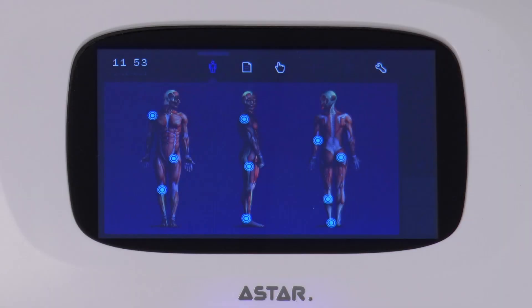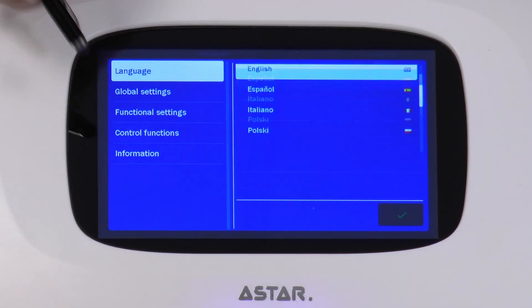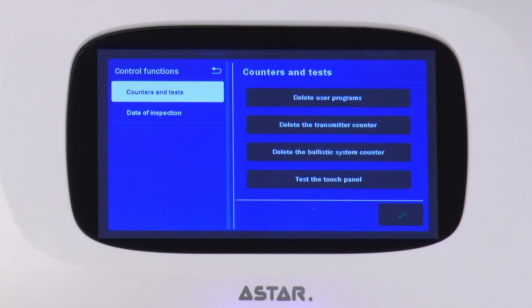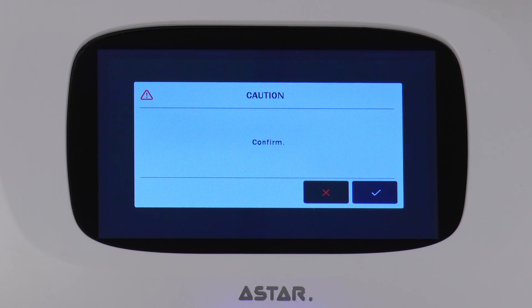Now you may turn on the device, enter the Setup mode, Control functions, Counters and Tests, and choose to reset the ballistic system counter. Confirm deletion with the OK key. Now you can start using the device.